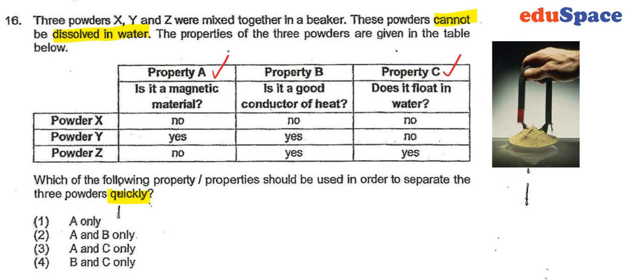Three powders X, Y and Z were mixed together. They cannot dissolve in water and we're trying to find the way to separate them as quickly as possible. The properties are given for the powders, and we should choose property A and property C.